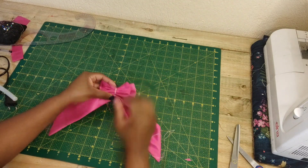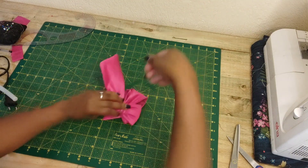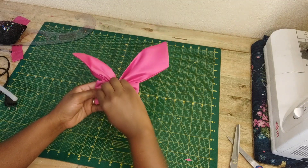Once I'm done, I am going to create a knot so that they don't fall apart, and there we go — it looks so cute so far.